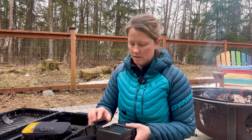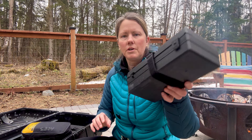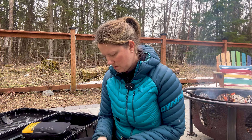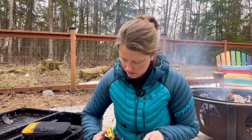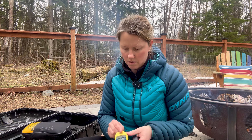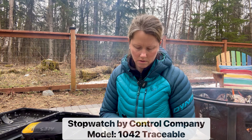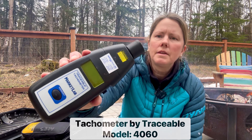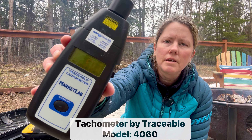I've got my box here for a tachometer and a stopwatch that I carry with me.